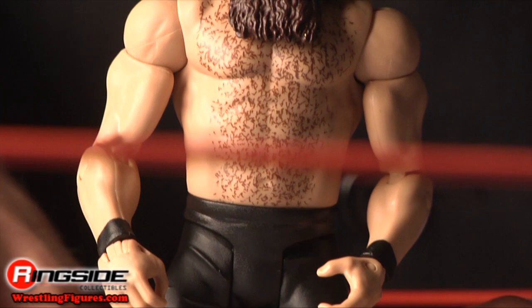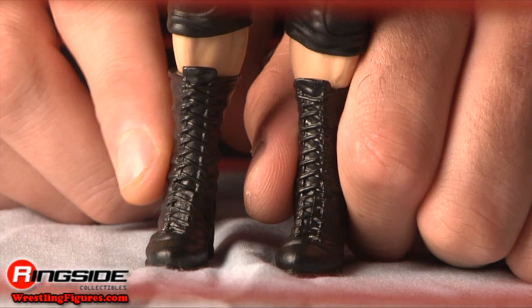His black wrist tape matches his all-black tights, knee pads, and boots. Give him a display stand and he's ready to massacre.